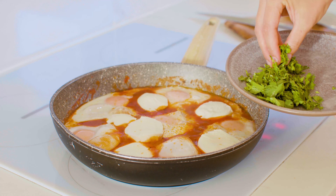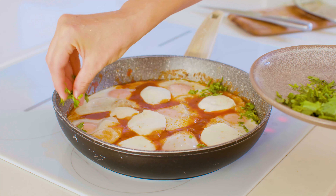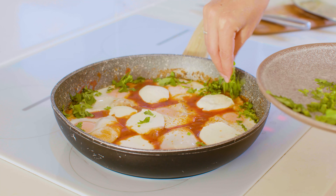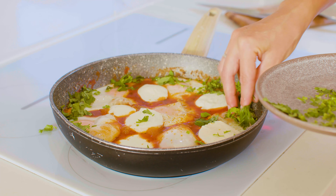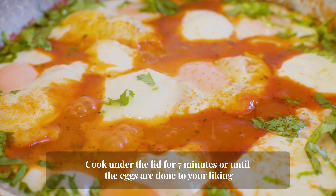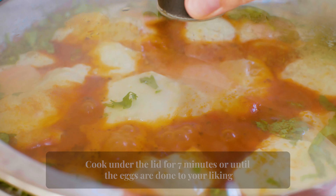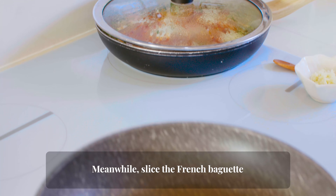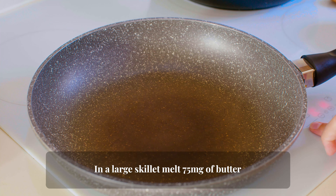Also, you can use feta cheese for this recipe. Cook under the lid for seven minutes or until the eggs are done to your liking.